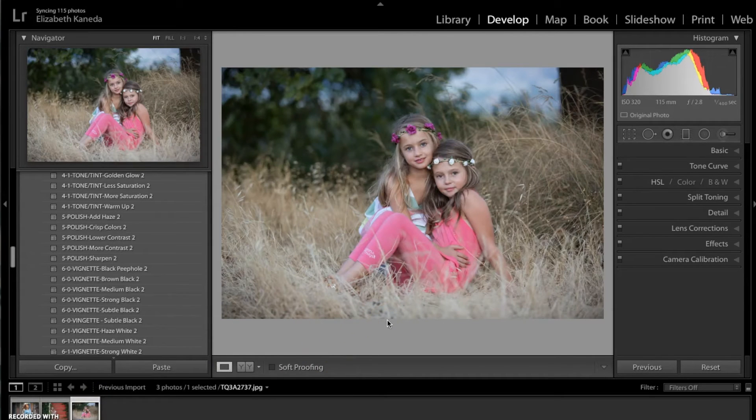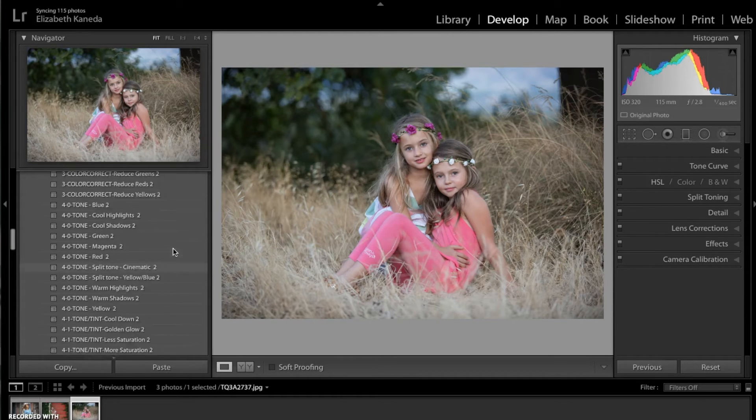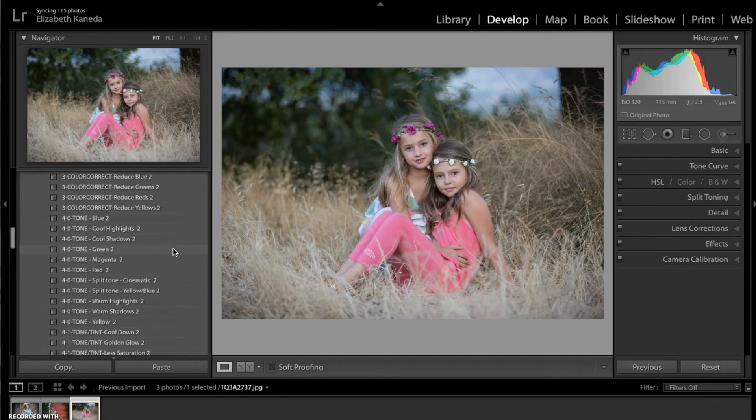This second photograph, as you might be able to tell, has more of a warmer tone to it — we've got the tan yellows in the grass and these pinkish magenta tones in here. We're going to enhance the warm tones in this photograph. Now, you don't always have to follow what the photograph already has. If the photograph already has a warmer tone, you can go ahead and add a cooler preset and change it — it's entirely up to you, and it also depends on the photograph and how you want it to look.